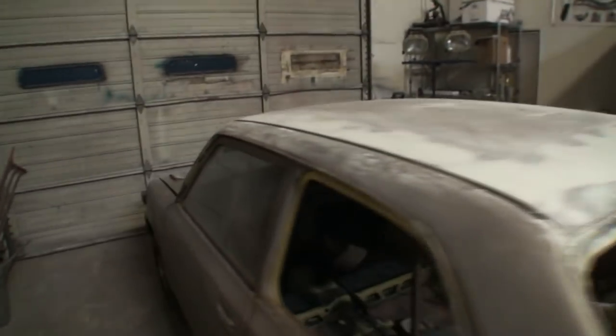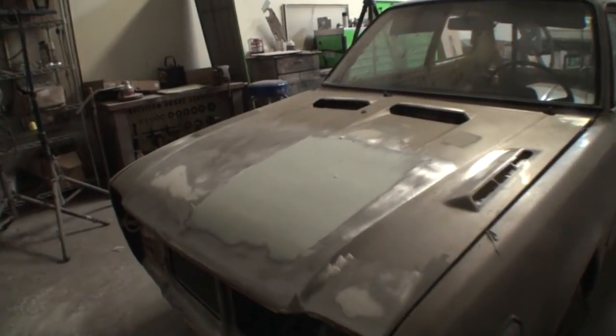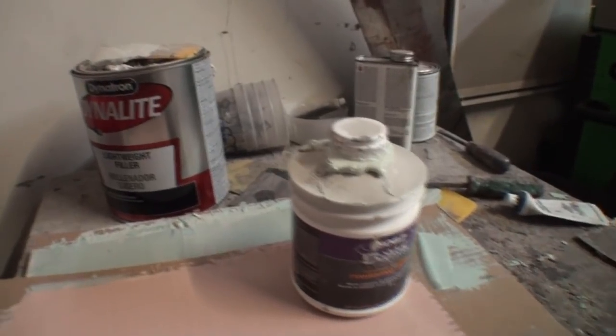It flows out and does the exact same job of any Bondo out there. I will not pay $100 for a gallon of Bondo because of the name when I can take my Bondo and this product right here — Finishing Putty — mix the two together, and guess what I have? I have a $100 gallon of Bondo, because all they do is add more plastic honey to make it creamier. That's it. Bondo is Bondo.